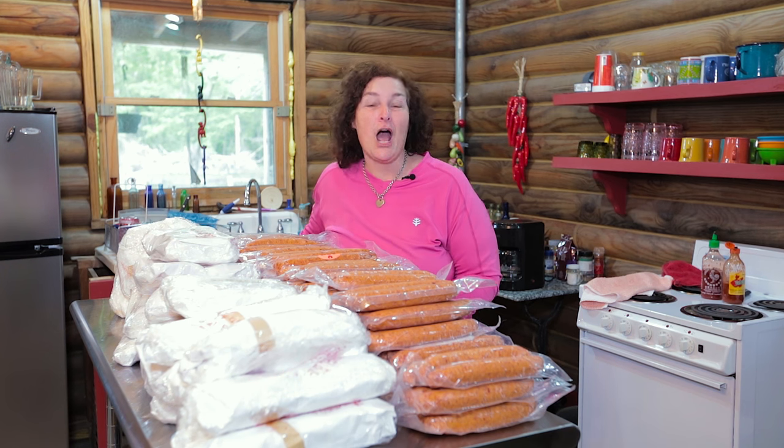Look at all this delicious, chemical-free, hormone-free meat. Today, I'm going to show you how to raise your own homestead hog — everything you need to know from A to Z, and hopefully that will encourage you to raise your own hog. Let's go.